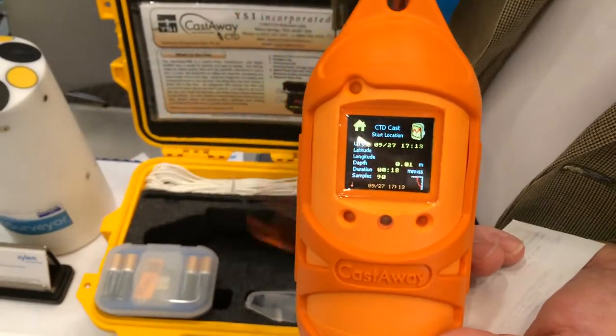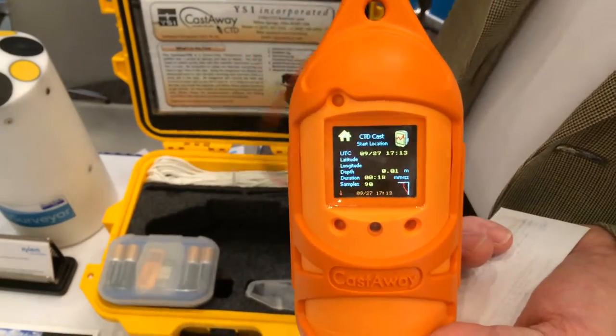That data is also uploaded via Bluetooth to your computer — your laptop — if you're paired to it.